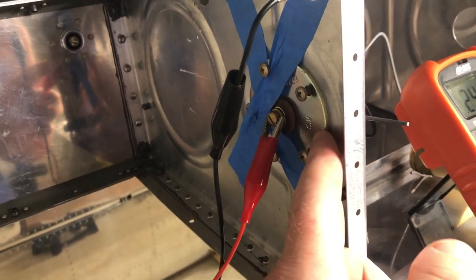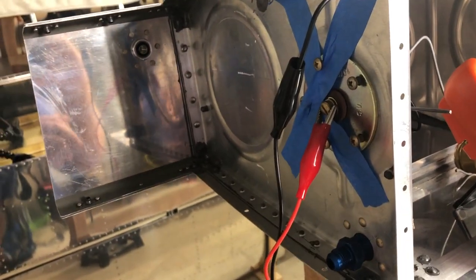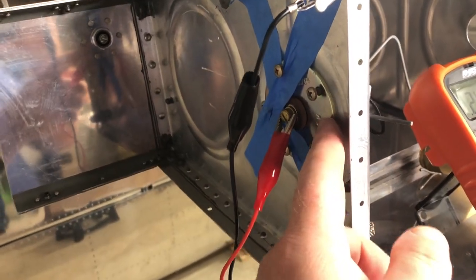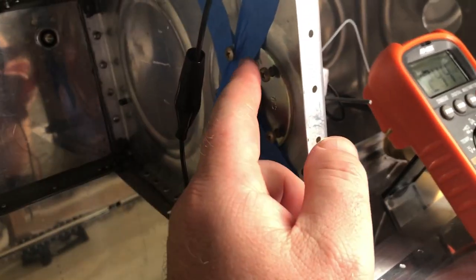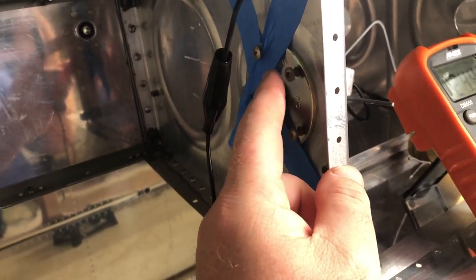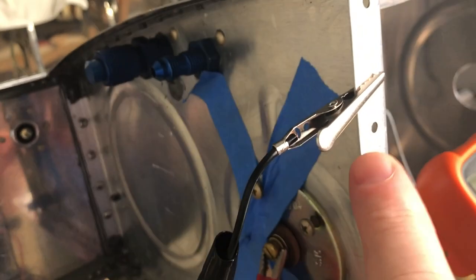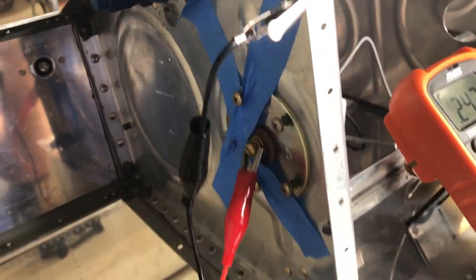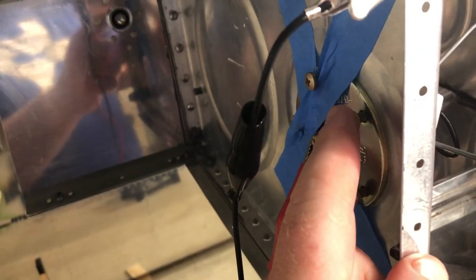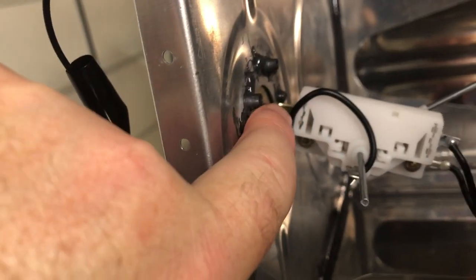The only thing I have to do now is ProSeal the fuel sender in. There's conversation about people using the rubber sealer or not — I'm just ProSealing it in. My technical advisor from the local EAA has built six RVs and said to do the ProSeal on the inside. What I haven't figured out is whether I should ProSeal the screws or use Permatex number two. My concern is that if I ProSeal the screws, I'm going to break my ground — right now I'm grounded to the airplane because this is touching it. If there's ProSeal on the screws, the ground will have to come through the screws, and I'm afraid that breaks continuity.